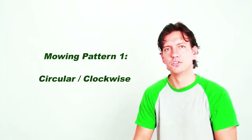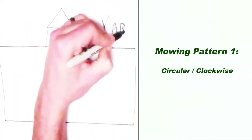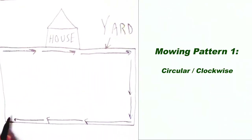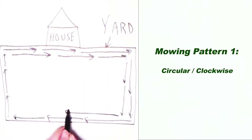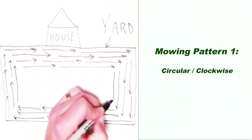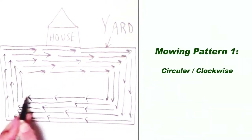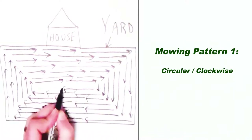I like to do what I call a circular or clockwise pattern, where you start your left side of your mower on the edge of the curb, driveway, or sidewalks and run a straight line down the edge of the perimeter all the way around clockwise. Then as you come around you are going to ride the first outer line that you had cut.